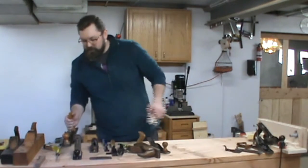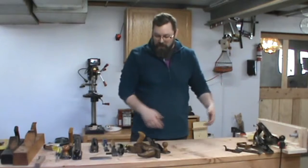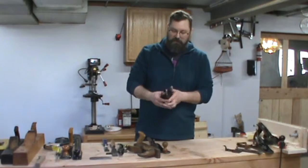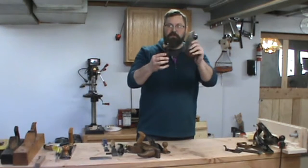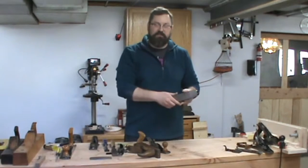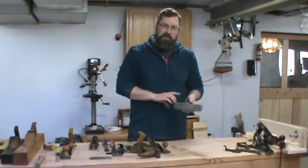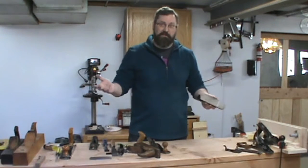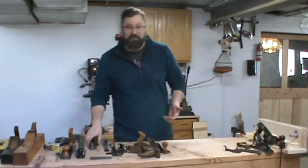These are called bench planes because they sit on your bench and they're your go-to for dimensioning the stock. You can also use something like this, which is a block plane. Stanley made 11 sizes of bench planes. The number one is only five and a half inches long — they are collector's items. The Stanley No. 1 is probably worth all the others put together times two because it was such a small plane that nobody could really use it, so they didn't make a lot of them.